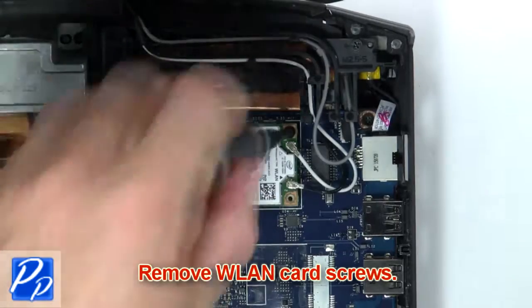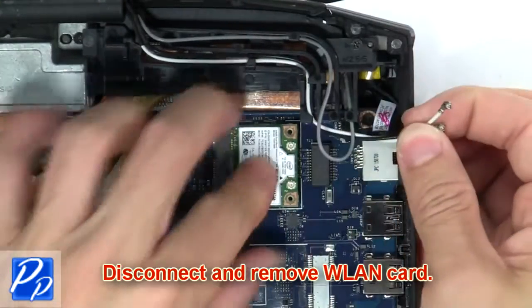Then remove the wireless card screws. Next, disconnect and remove the wireless card.